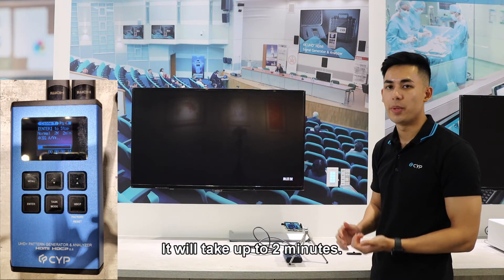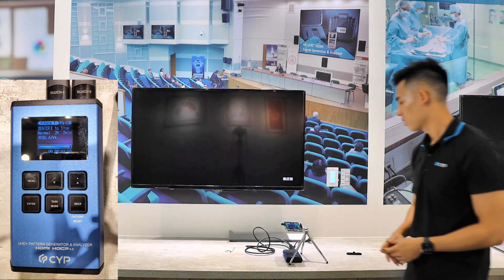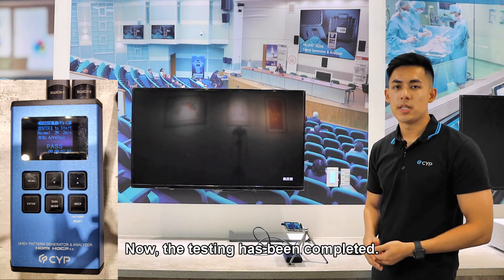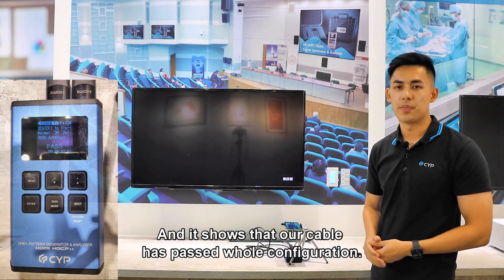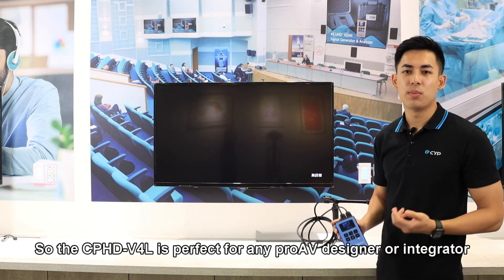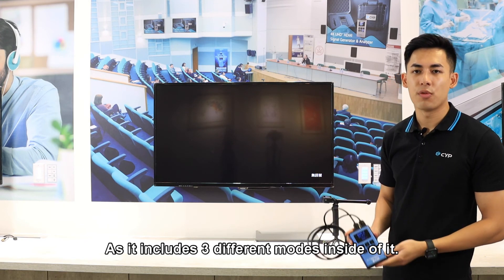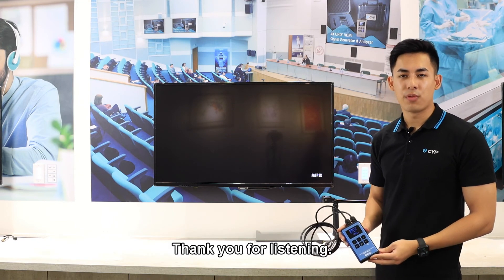It will take up to two minutes. The testing has been completed and it shows that our cable has passed the whole configuration. The CPHD V4L is perfect for any ProAV designer or integrator as it includes three different modes: cable testing, analysis, and also pattern generation. Thank you for listening.